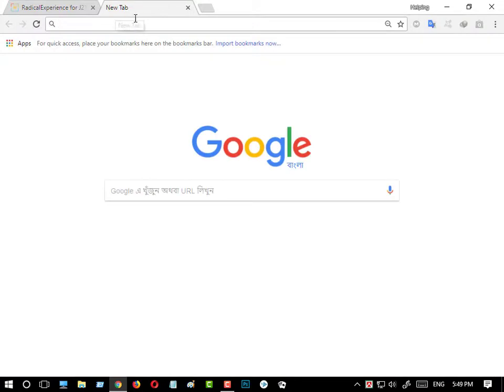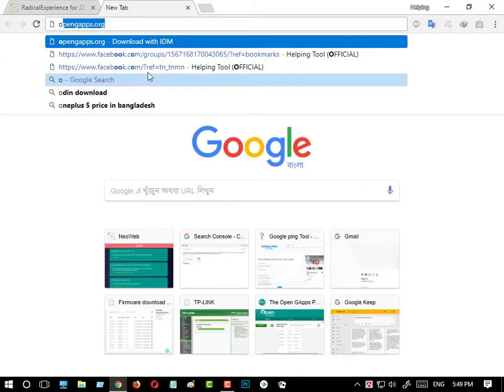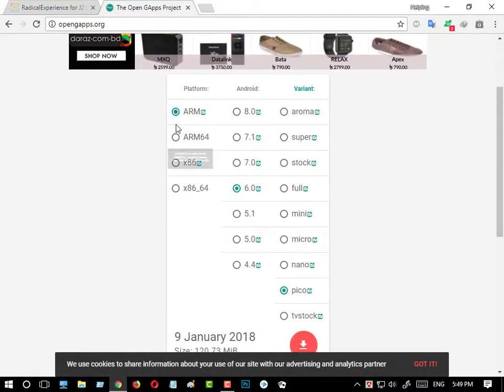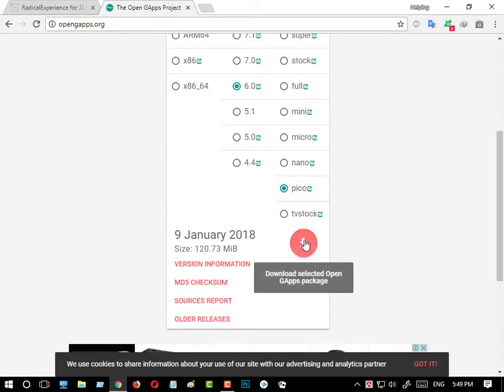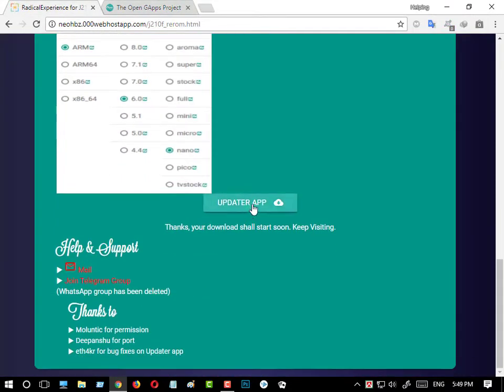Now go to Open GApps to download the GApps. Select ARM, 6.0, and Pico, then download it. I have already downloaded it so I am not downloading now. By downloading this app you can update your ROM with OTA updates.